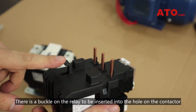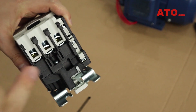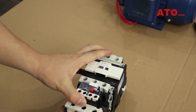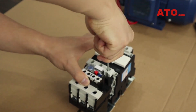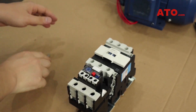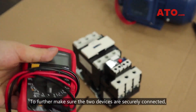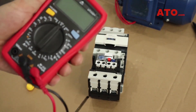There is a buckle on the relay to be inserted into the hole on the contactor. Take a screwdriver to fasten them up. To further make sure the two devices are securely connected, we will use a multimeter to test them.